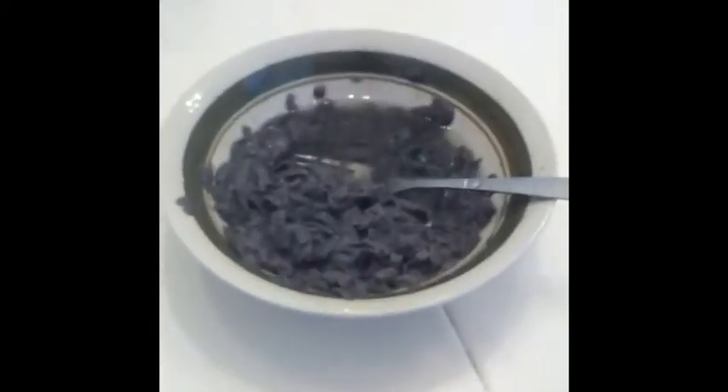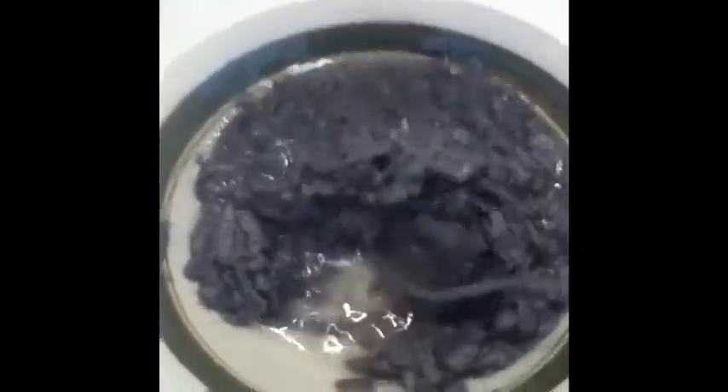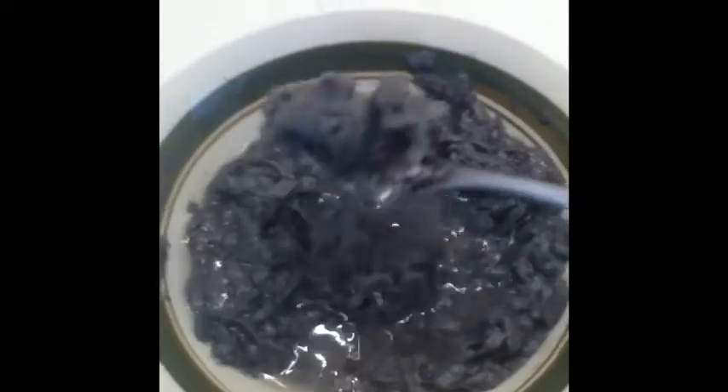After you're done with that, it's going to look like this — it's really squishy. It just comes out really, really squishy, and that's how you want it.